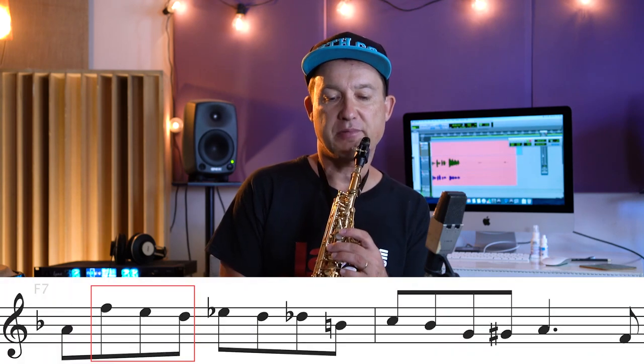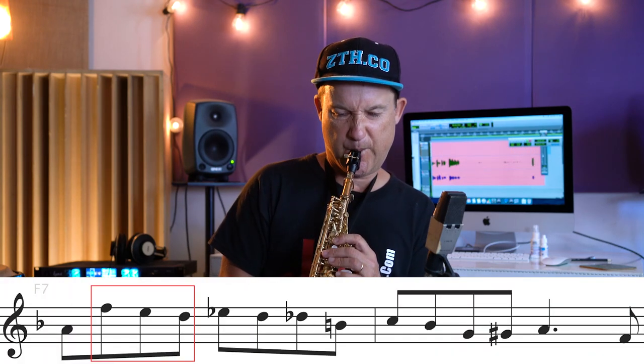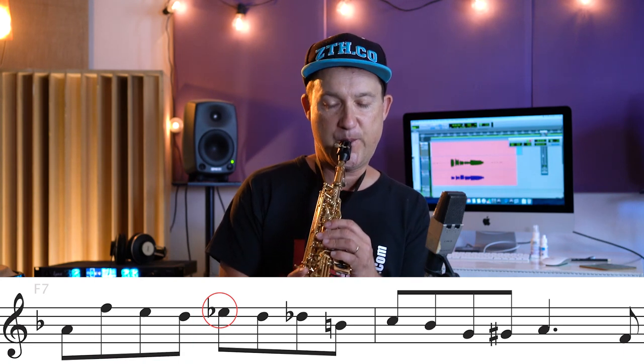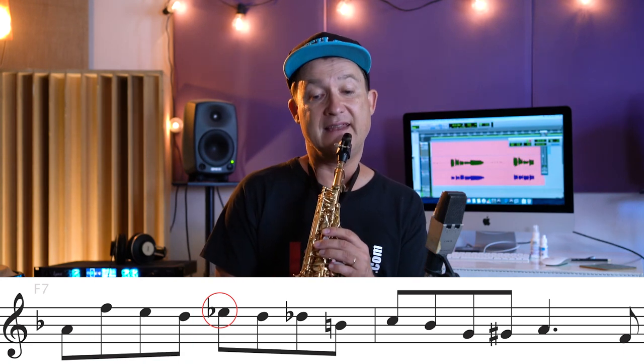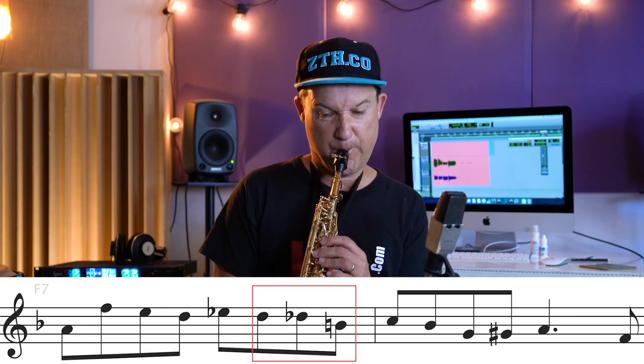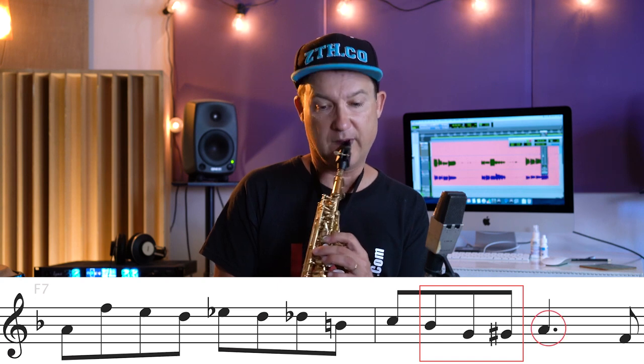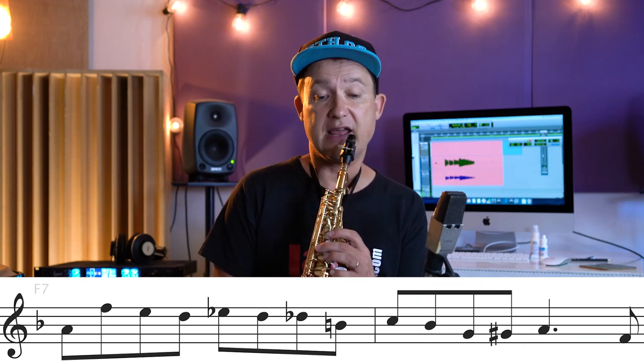So the last phrase — this is full of approach notes: approaching the flattened seventh, then to the fifth, then to the third. And they're all strung together.